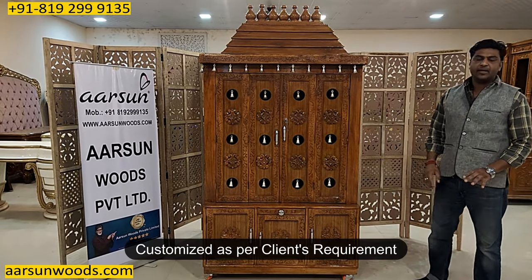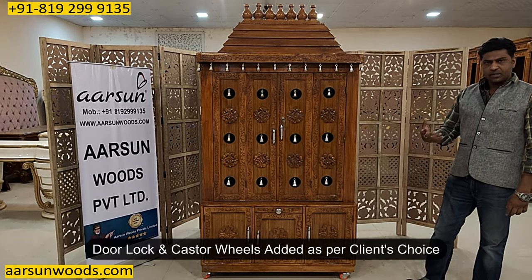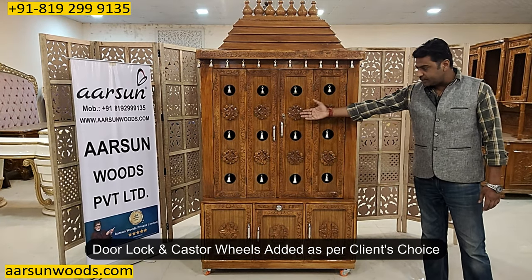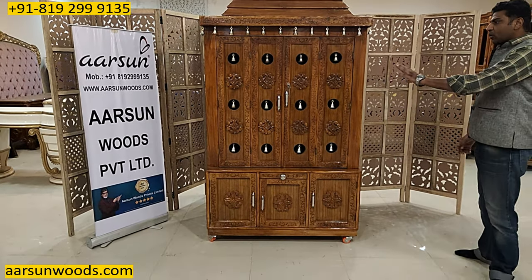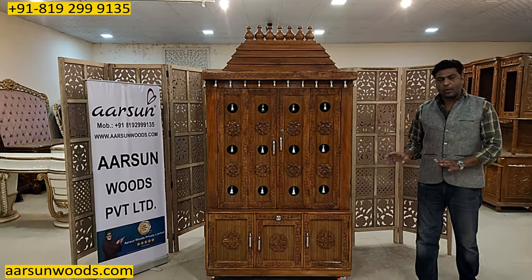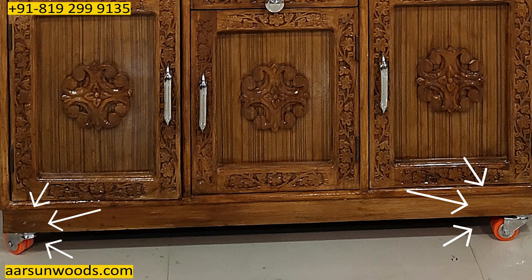We have customized this temple to the client according to the requirement and this one is with additional things. This one is with a lock. This one is with wheels. The lock and wheels are standard unit fittings — these are additional requirements for the client. The wheels generally people don't prefer, but if you want it, we can fit something like this.